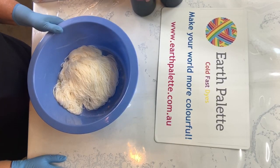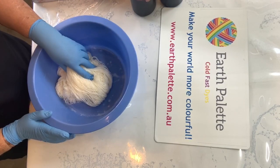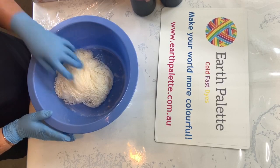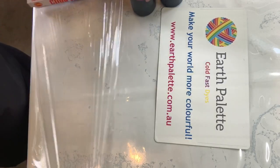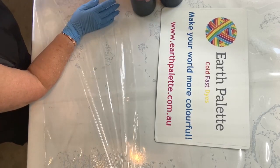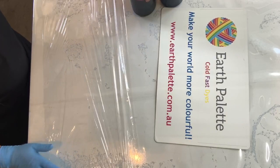Hello, it's Jane from Earth Palette here, and today I thought we'd dye some yarn. I've got my yarn which has been soaked in water for at least 20 minutes to half an hour to make sure there's no dry spots in it. But the first thing we'll do is lay out our plastic wrap to put the yarn on to dye it. Make sure you've got enough plastic wrap out to cover your yarn.